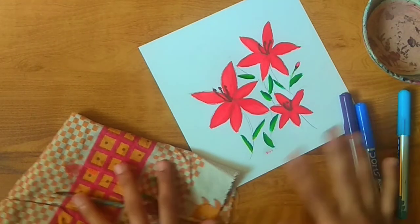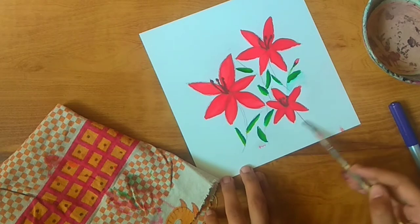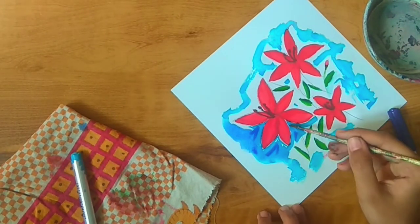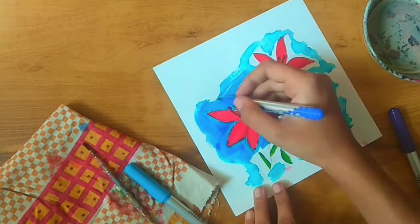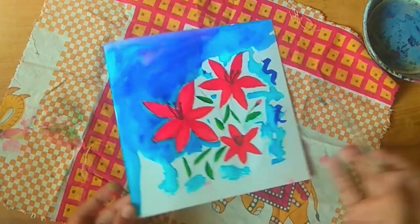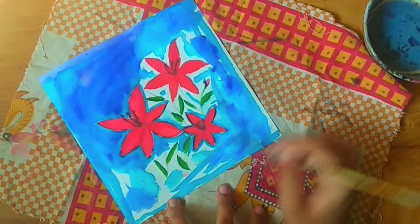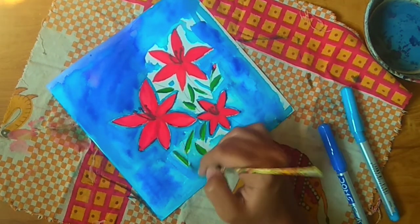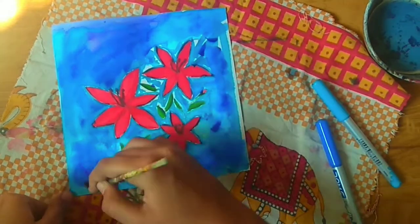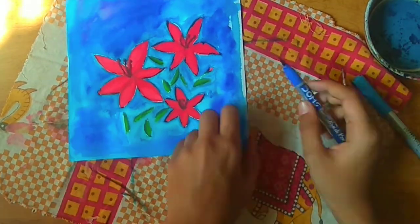Now it's time for the background. For the background, I'll be using purple, dark blue and light blue. You can either apply water everywhere and then put the brush pen, or you can put the brush pen first and then put the water — I used both methods.